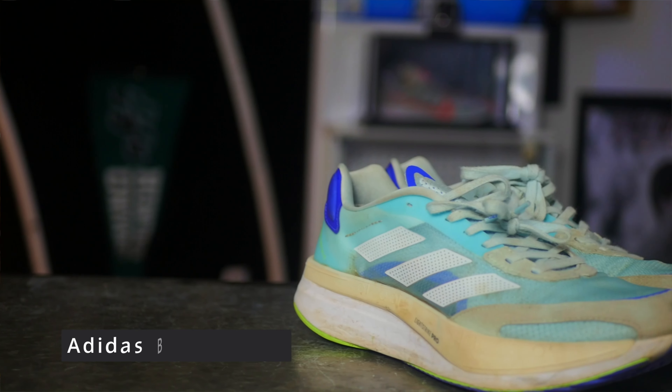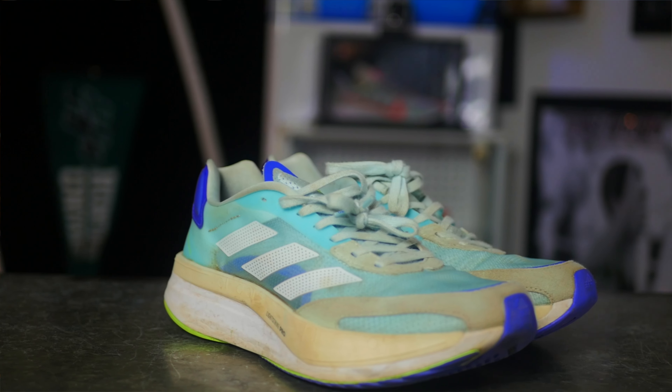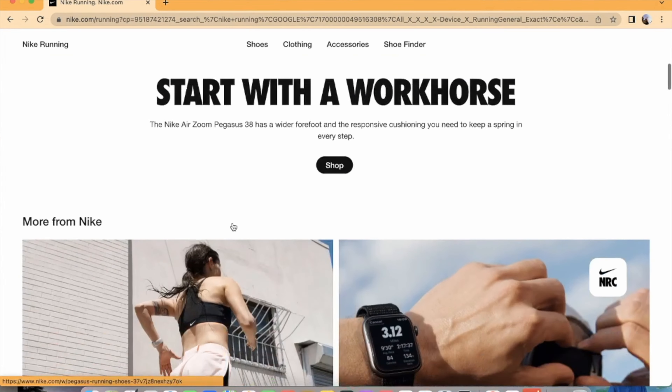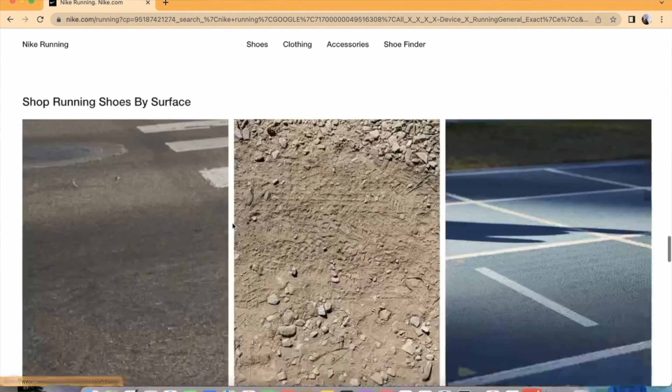What is up ladies and gentlemen, hope you guys are all having an amazing day. In today's video, I'm going to be doing a review over the Adidas Adizero Boston 10s. I am super excited because this is my first pair of Adidas shoes in over four years since the Adidas Boston 6s. Some of the shoes I've worn over the past couple years include the Nike Infinity Runs, the Nike Infinity React 2s, the Nike Pegasus 37s and 38s, and also the Hoka Mach 4s. Nike's always been the top brand for running, but now I think it's time to switch.